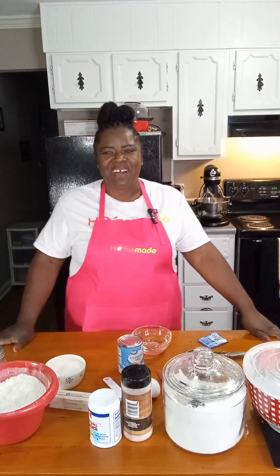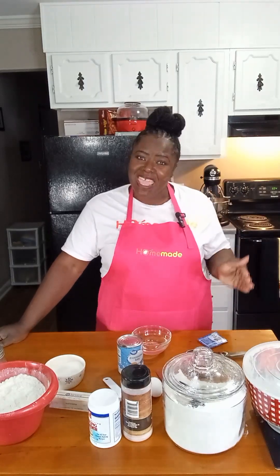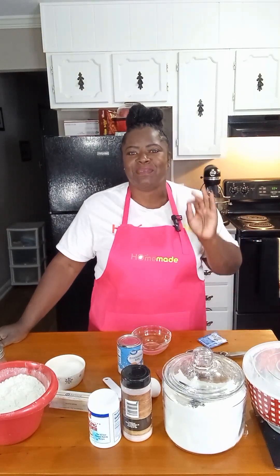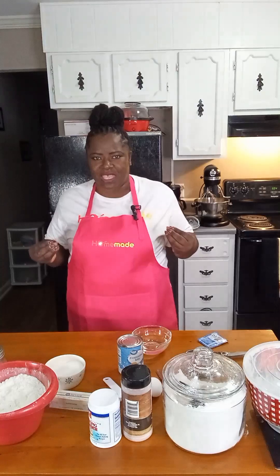Hello everybody, welcome back to another edition of Homemade. Today we are going to be making an ooey gooey pecan upside down cinnamon roll. Yes, this cinnamon roll is everything, you all.